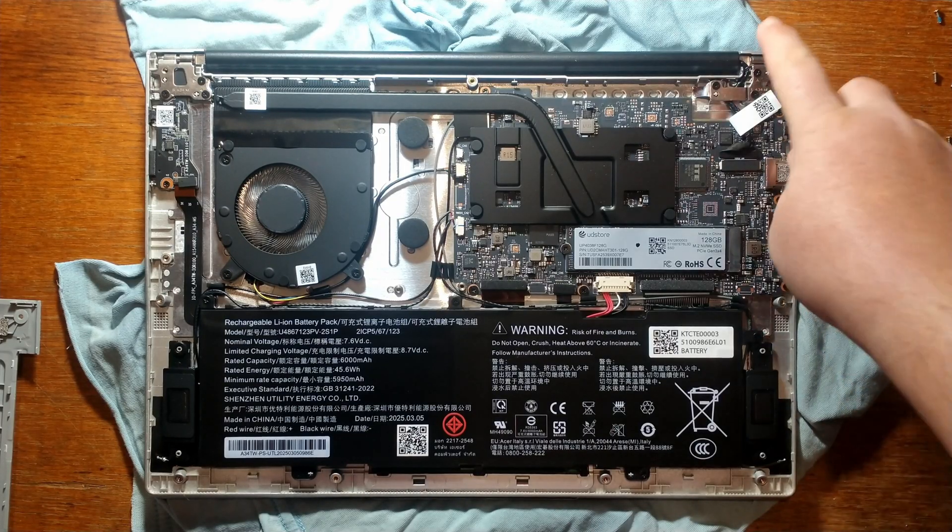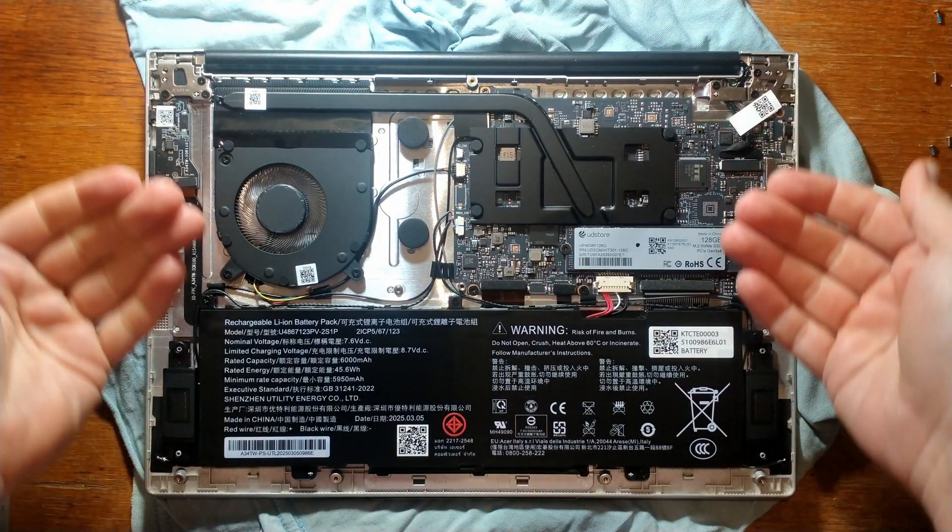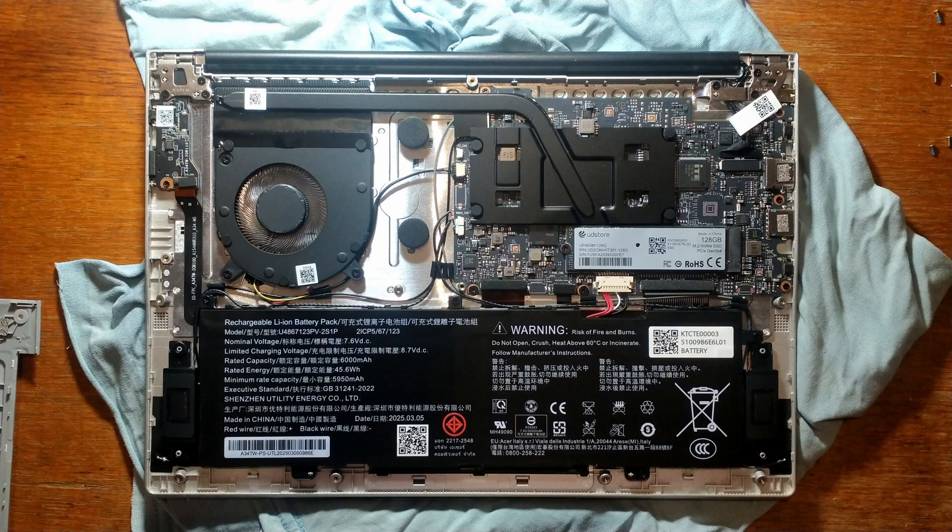To get the back off, I just started at one of the top corners and worked my way along, and once the top half was off, it did just slowly unclip towards you. The back was clipped on with some very aggressive clips. Unfortunately, the RAM is soldered, so it's not upgradable.